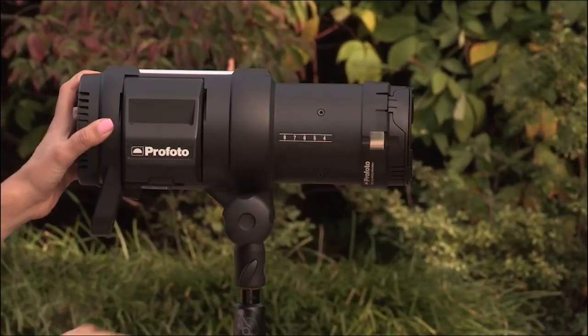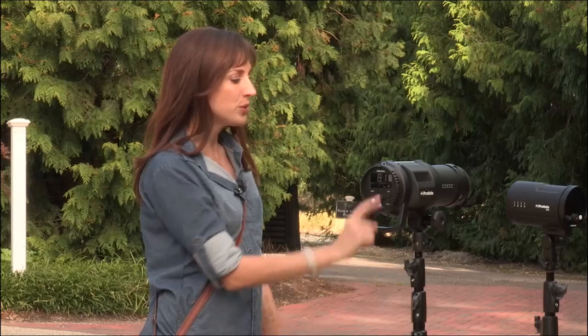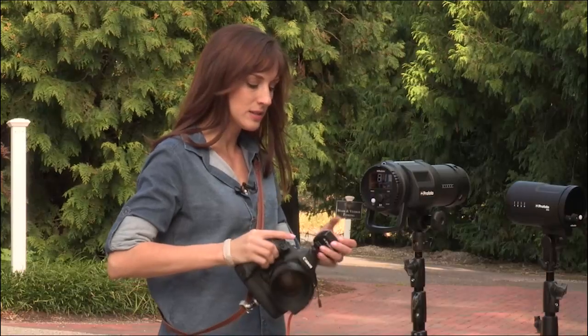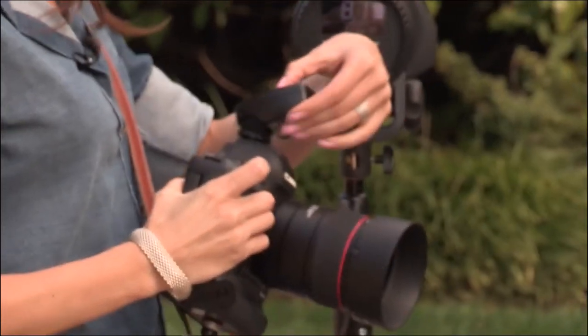So now that we have the gel on the B1, we're just going to turn it on by holding this button here. We do have this channel set to 3A, which is what this transmitter — this basically just talks to your light to tell it to fire at the same time that you're taking the picture — is also set to channel 3. And we're good.